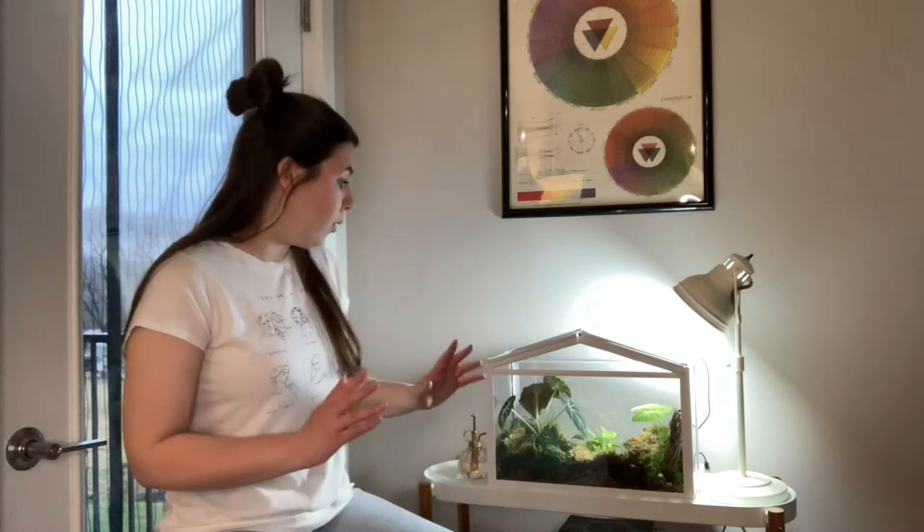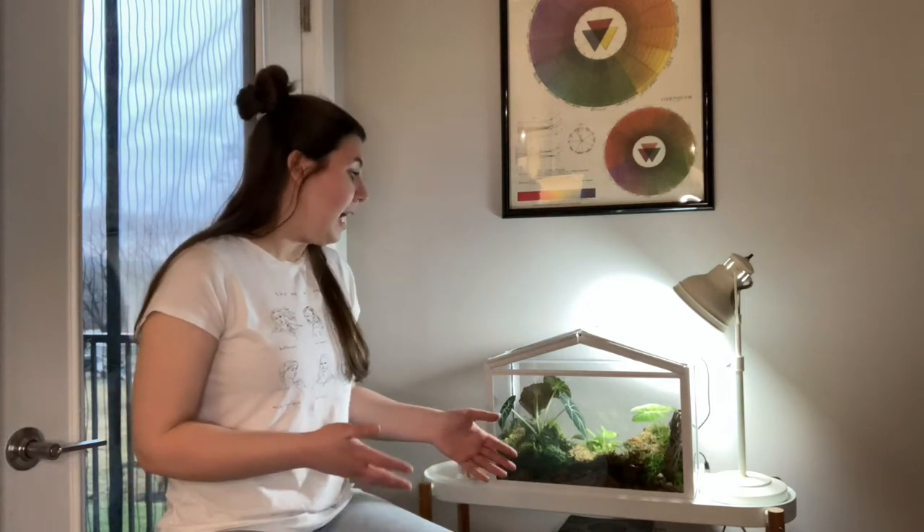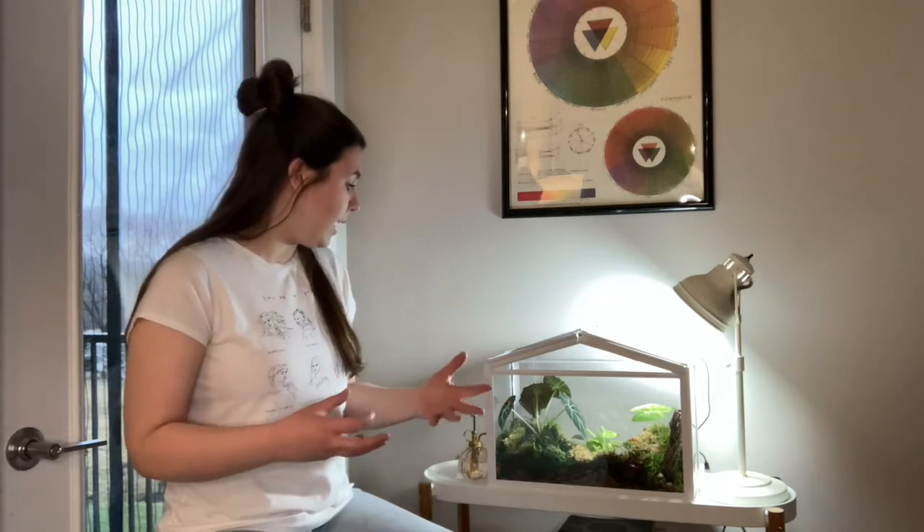I purchased this in late September, early October, and had it shipped from Ikea. The shipping was great. Putting it together was fairly easy, and if you want to see why I purchased the greenhouse and how I built it, put it together, and why I made a lot of the choices inside the greenhouse, go back and watch my first video on the Ikea greenhouse. I think it's my second upload on this channel.